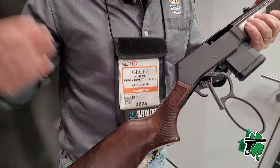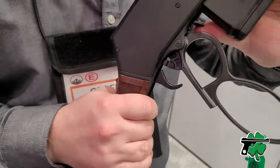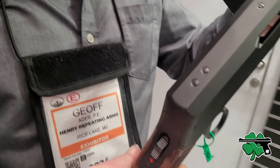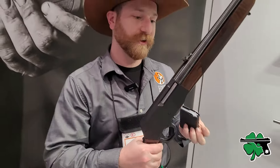Additionally, we also have a match-grade adjustable trigger, an ambidextrous magazine release, and an ambidextrous tank safety. The tank safety was a bit unexpected yesterday — I'm not used to a tank safety on a lever action.